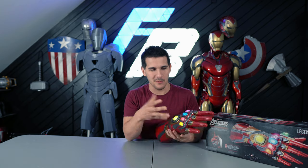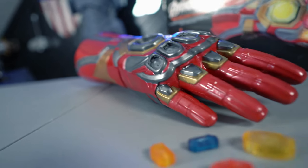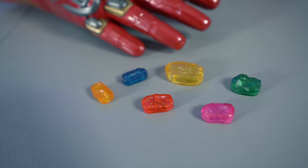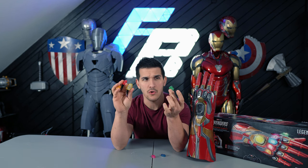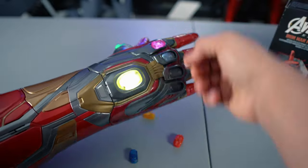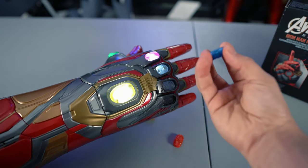But if you can somehow overlook that and your arm does fit, you'll be met with a pretty neat gauntlet. You can actually remove each Infinity Stone — they're all activated by magnets, and each have individual lights. Hasbro actually took the time to model each stone individually, and they all have specific shapes on the back so you can't put them into the wrong slots. As you drop each one in, you get a pretty distinct sound each time.